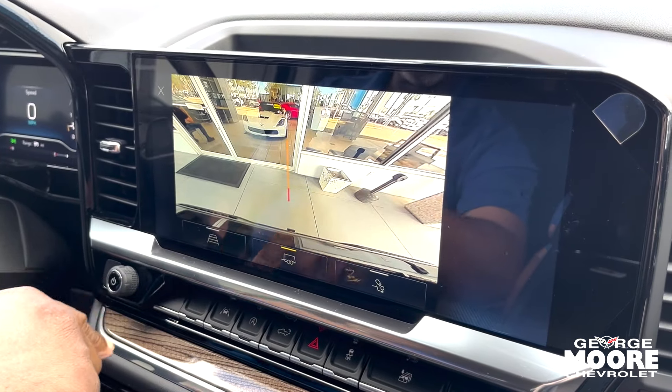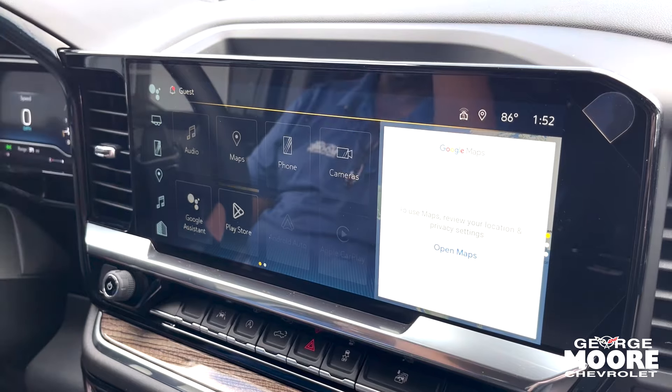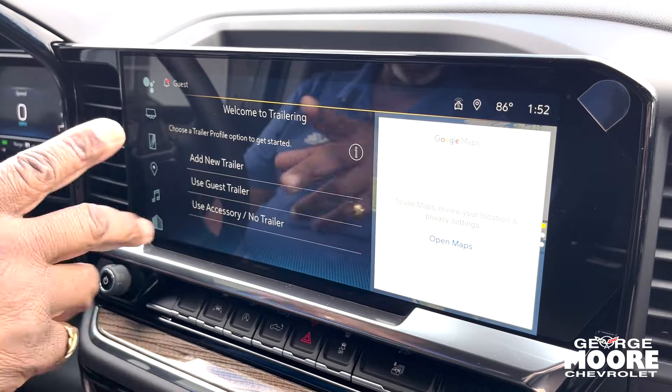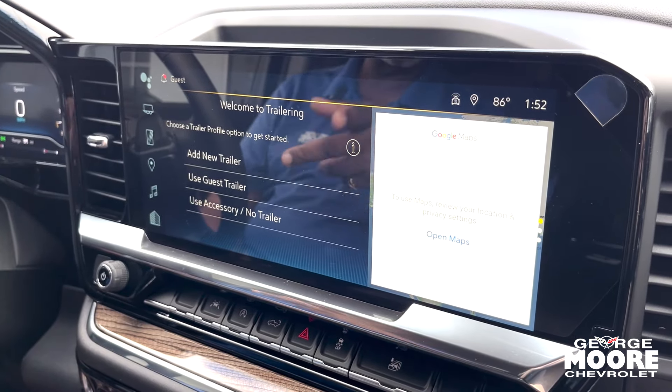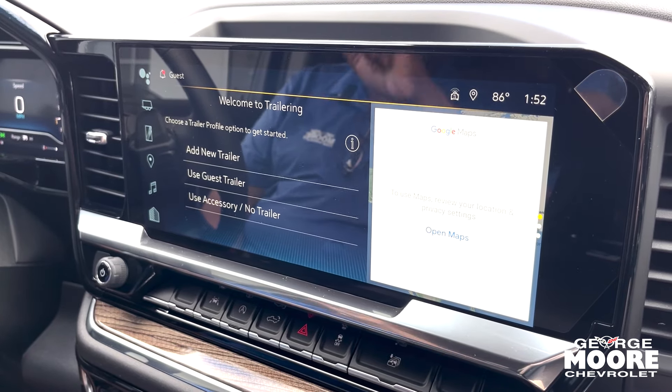There's a camera feature right here as well. For trailering, you've got the trailer hitch and you can run a light test — and you don't have to get out of the vehicle. The light test will run and let you know everything is in operating condition on both the truck and the trailer.